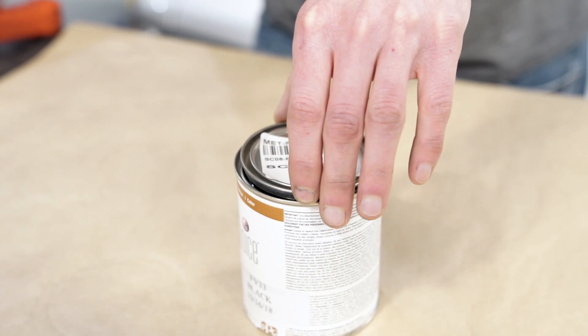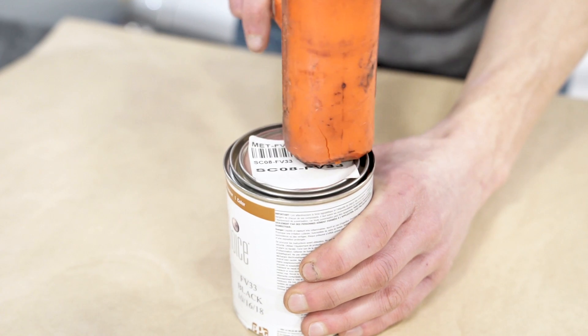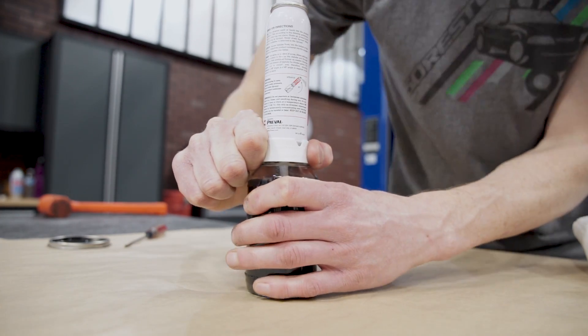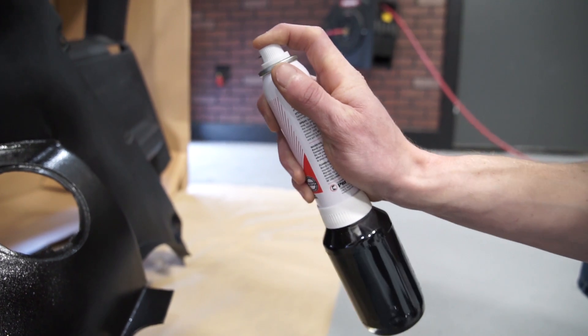It's also important to remember to reinstall the lid back onto the can after you pour your paint into the jar. Attach the siphon tube to the sprayer and then screw the sprayer onto the jar — now you're ready to spray. When painting, make sure that the sprayer is kept at a 45 to 90 degree angle to ensure a consistent spray pattern.